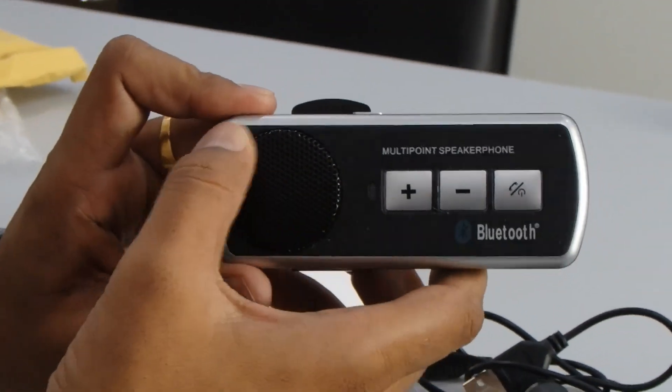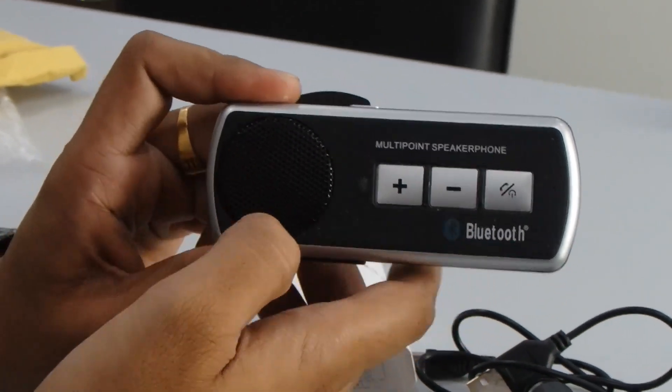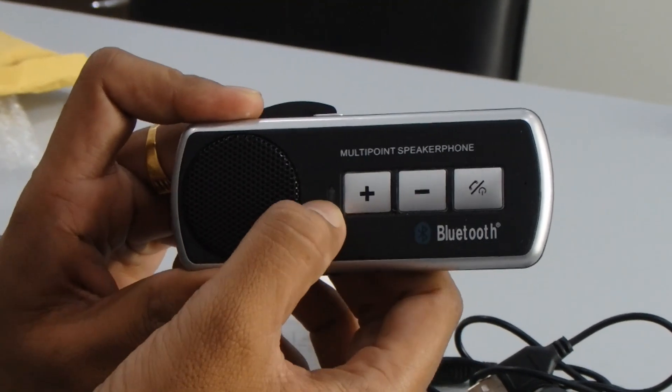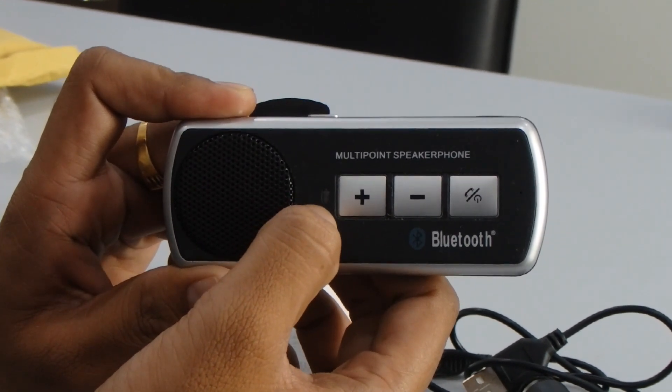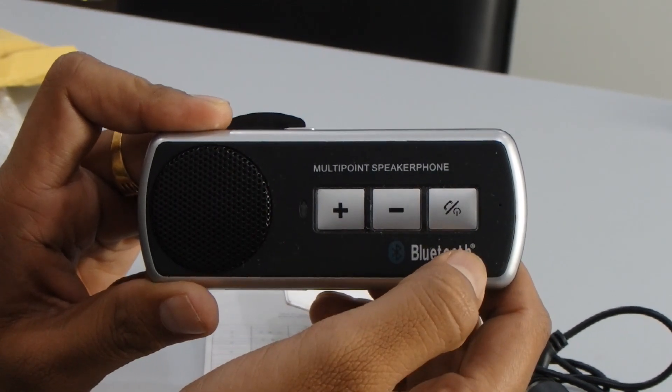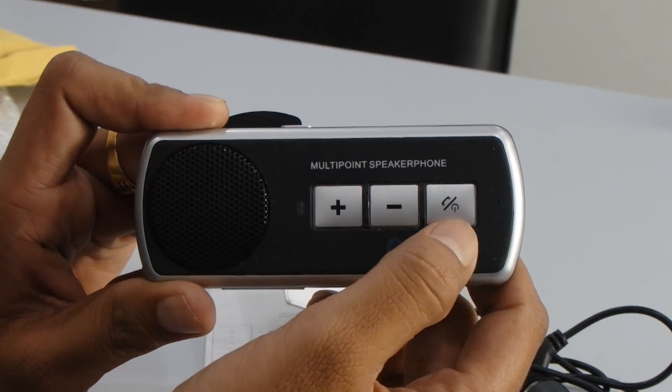Now I'm going to introduce the product. This is the front view. First of all, this is the speaker. Then you can see over here — it's a light indicator. Then this is the MFV button. Whenever a call is coming in, you can simply press this button to answer the call.